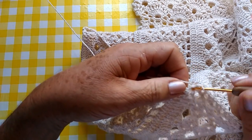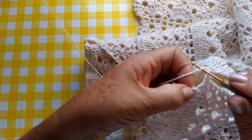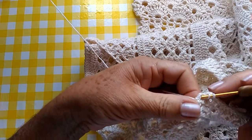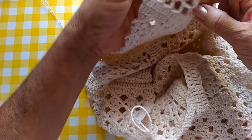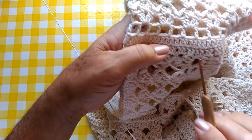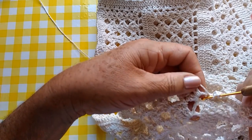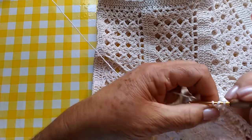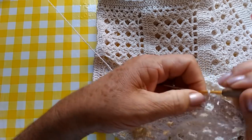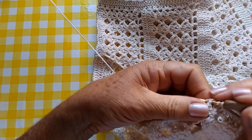Aqui, onde é o ponto alto, nós vamos fazer dois pontos altos. Vamos pular aqui o encontro de um ponto alto com o outro. Vamos aqui no próximo ponto alto, fazemos dois pontos altos também. É a mesma coisa que eu fiz aqui do outro lado. Cada espaço, apenas dois pontos altos.